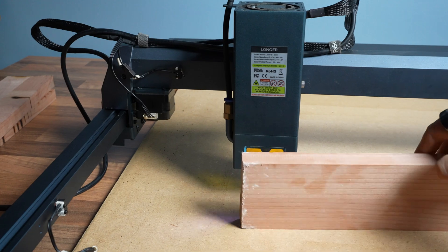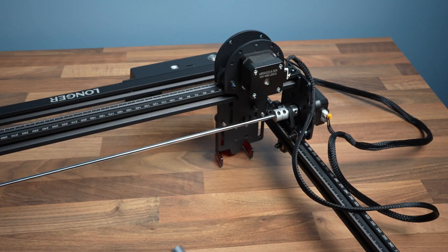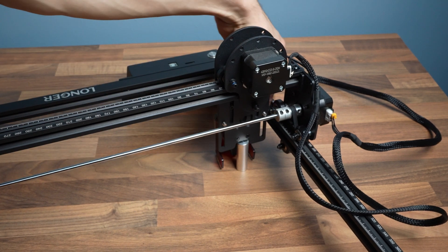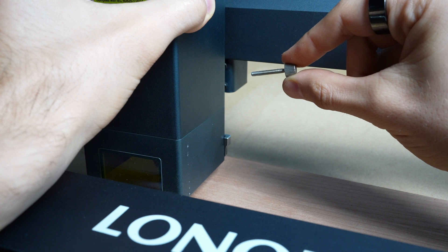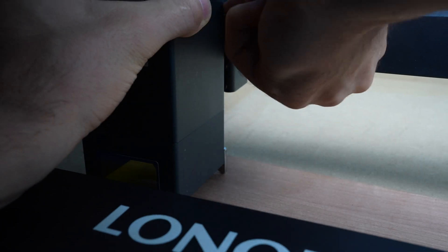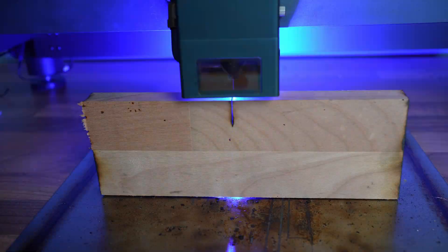Let's take this test to the extreme and see how far it can actually cut. Let's place the plank sideways. By the way, you see this little knob here — I'm loving it. I don't need to keep looking for the leveling unit; it's built into the machine. Compared to other engravers I've tested which have this come separately, making it easy to misplace. I was worried that this screw pin won't be strong enough to hold the machine, but it turns out it works fine.